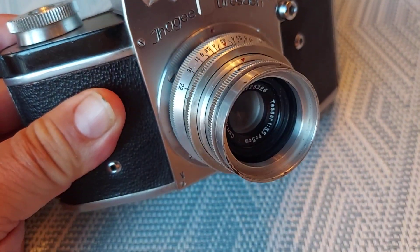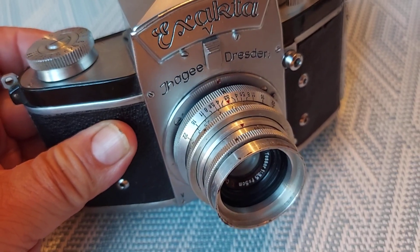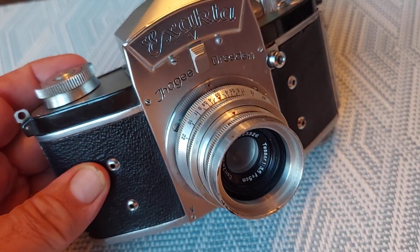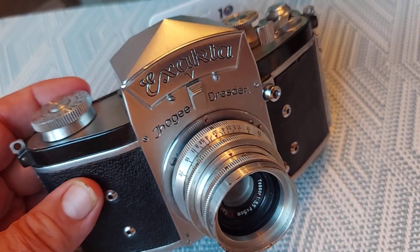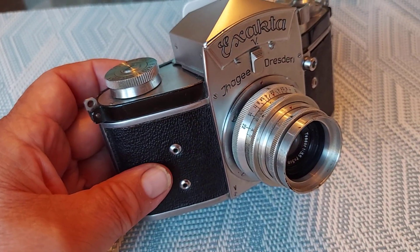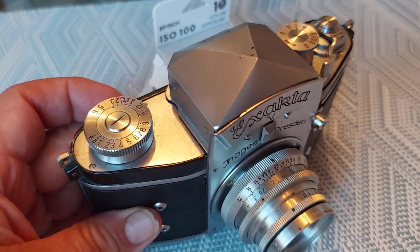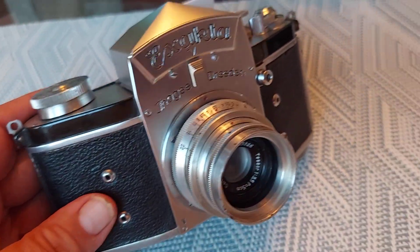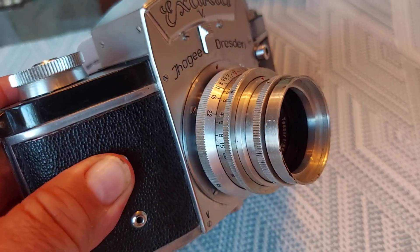Sometimes you get these lenses on these cameras and the lens is worth more than the camera. Well, in this case, I think they're both pretty awesome. The camera itself is just beautiful. The engineering on this thing is amazing, and it's a very complicated camera.